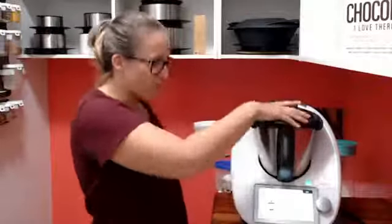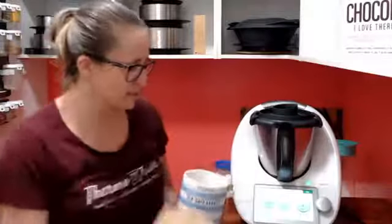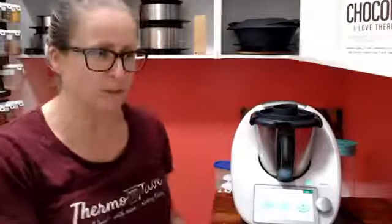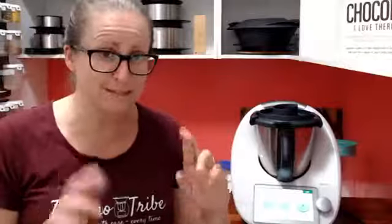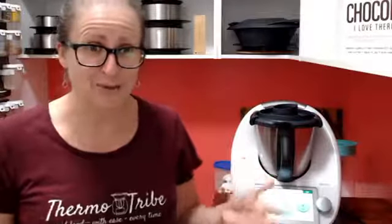This is going to cook now for 30 minutes at 80 degrees. At the end it asks you to add some barbecue sauce — we don't have any so I'm going to google what barbecue sauce is made of and just chuck those ingredients in and hope it works. Then it goes on reverse for a couple of seconds and it actually shreds and pulls your meat. That's how simple it is to cook amazing food in your Thermomix!